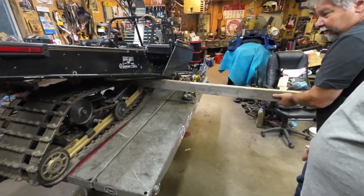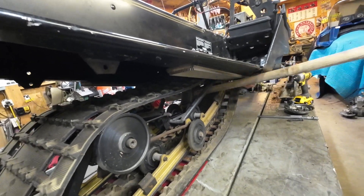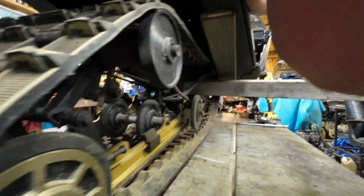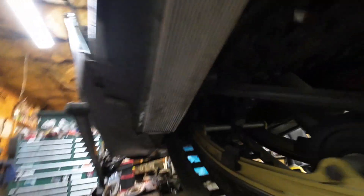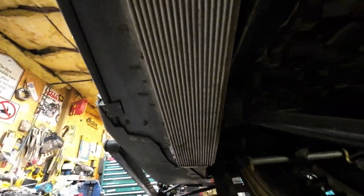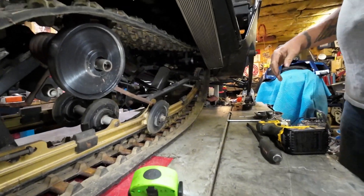Skid's stuck — we better get the gentle persuader. She's stuck on something real good. It's catching on the edge of the coolers. You've got to twist it to get it out — that's how you do it. I have never had to do that. All is well that ends well.